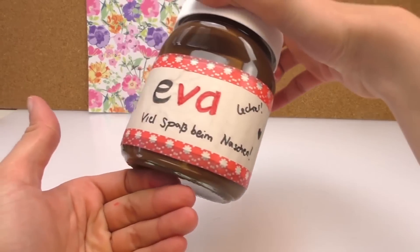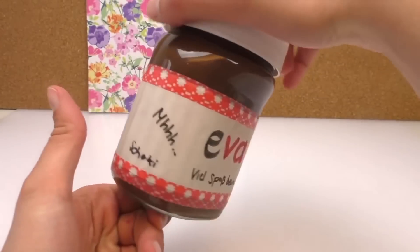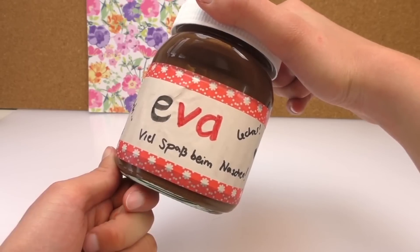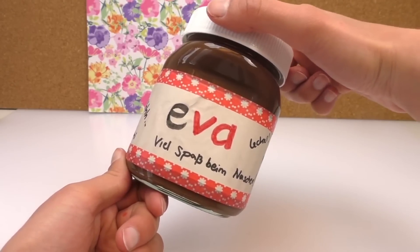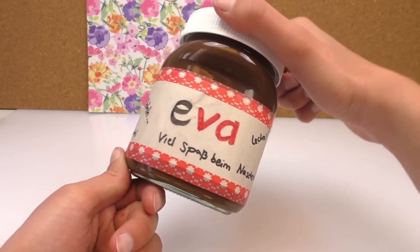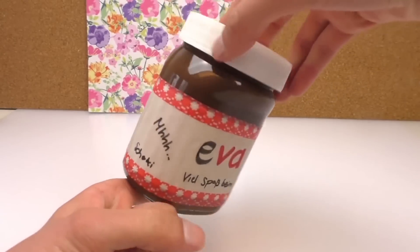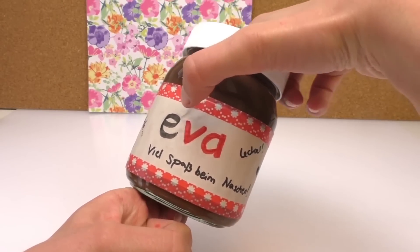That looks really nice! So this is for somebody's birthday. You can write as many messages on there as you'd like, and it's very personal — you know exactly what Nutella jar it is. You can do this with any other jar to be honest, any other spreads that you like, and it makes it a little bit more personal, especially for somebody who loves Nutella.